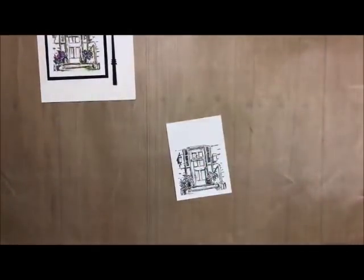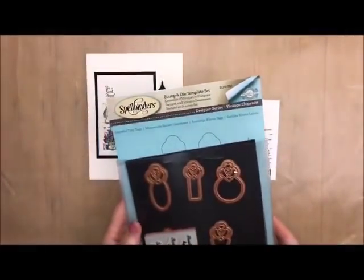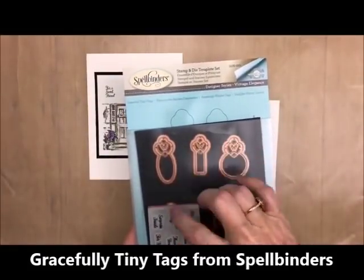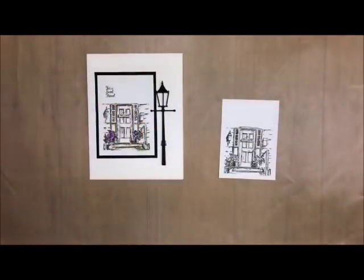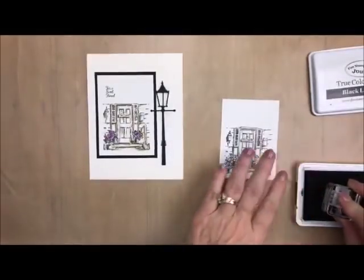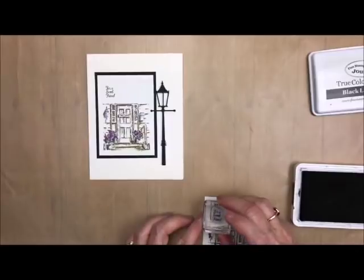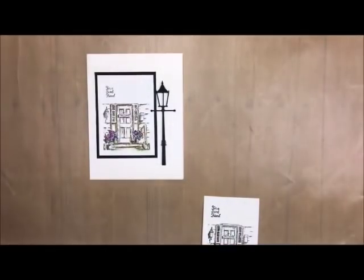Now we're going to use our words. On here I did put a little sentiment on the top, and I used one from Spellbinders called Gracefully Tiny Tags. I love this because all of these little words fit inside the tag. So I'm just going to be using one that says 'for a sweet friend,' because I just thought this cute little door lent itself to that. I'm just going to take and stamp that down there, and we're good to go.